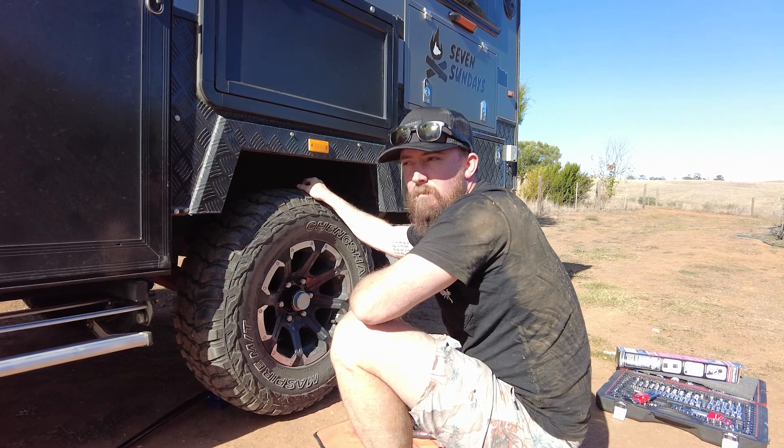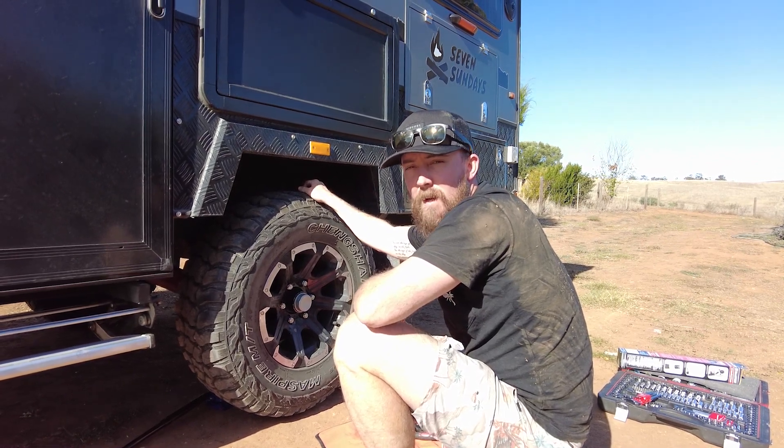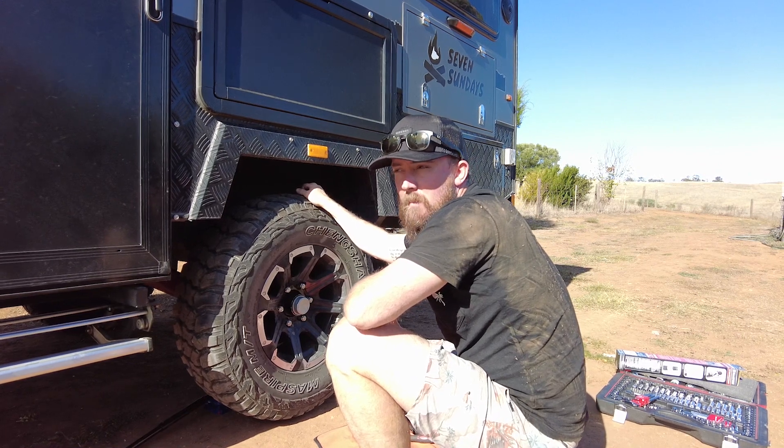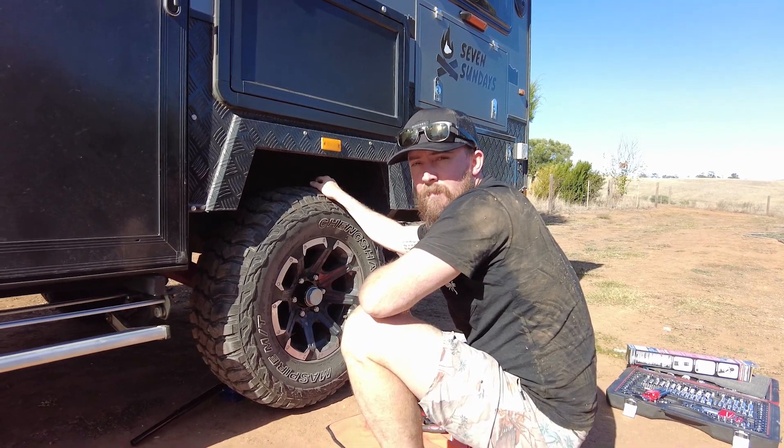I've just heard some squeaking going on. It could just be a bit of dust in the brakes, but it serves a purpose to check the wheels while we're on compacted ground.